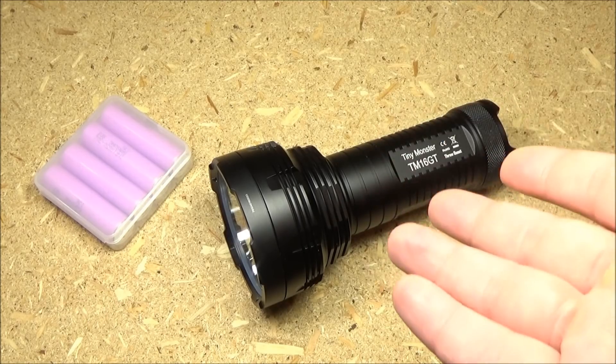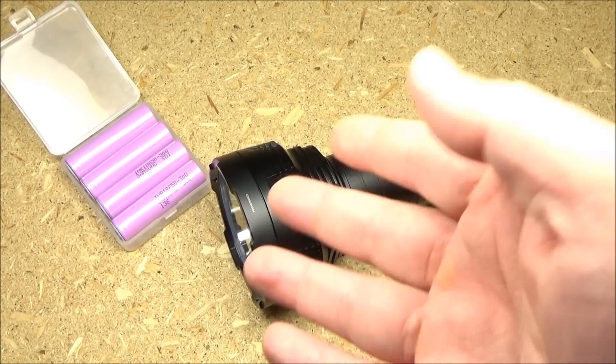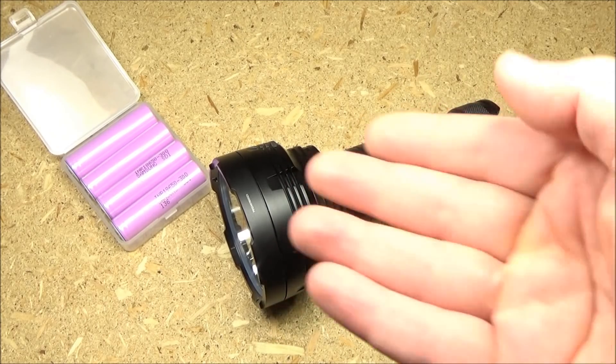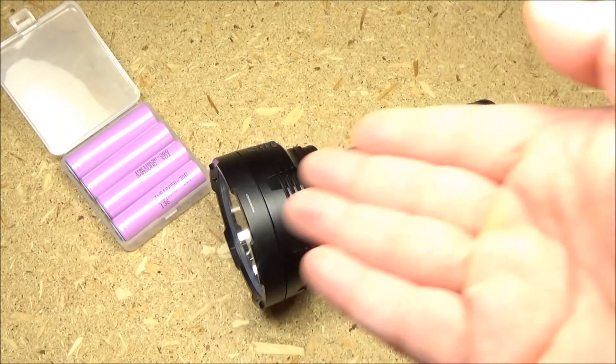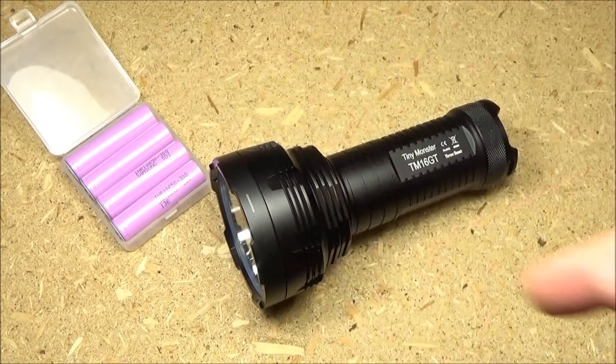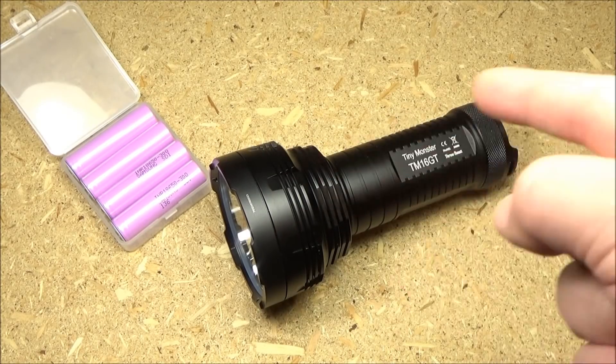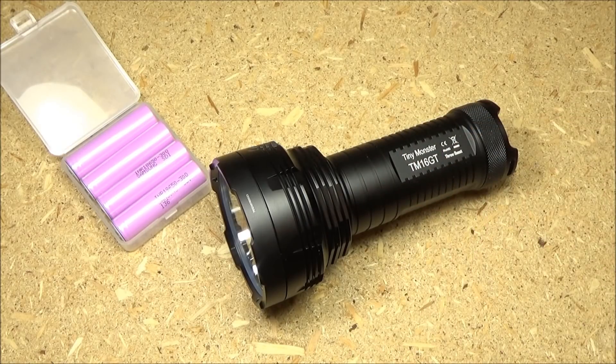I got this at Banggood.com — I got the package deal that includes those high quality, high amp Samsung batteries. Now, this does not need high drain batteries, but there are now a lot of flashlights that actually do require high drain, so I wanted an extra set of four and it was a very good deal. I will include a link to that special package deal, and there is also a discount code — it is substantial. Check the text description box for that discount code, it will be worth your while.